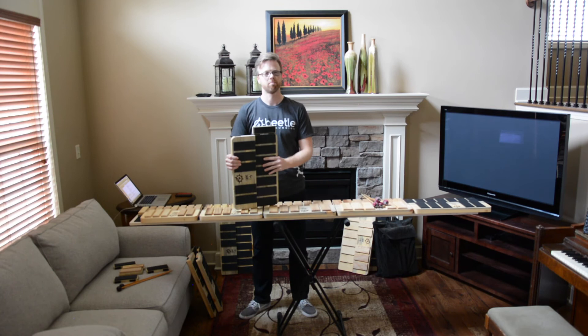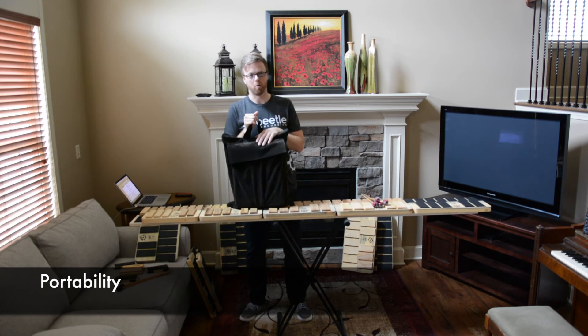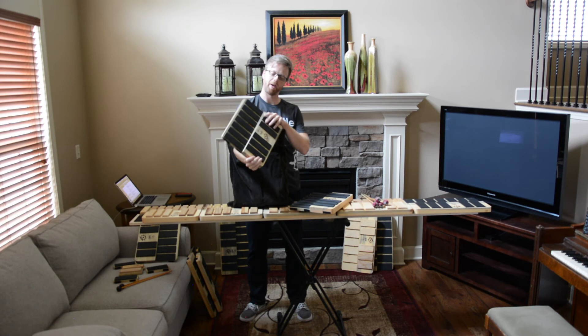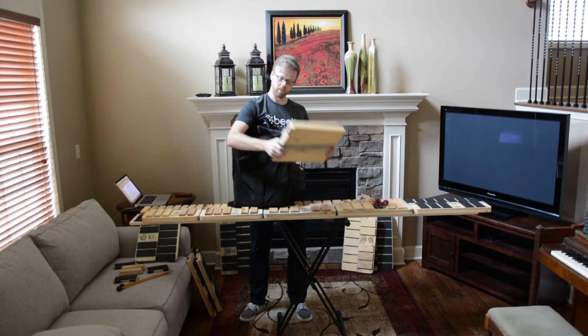We wanted the mallet pads to be able to fit in a mallet bag so they're easily portable. You can get two mallet pads easily into the front pocket of the mallet bag — just flip the second pad over opposite from the other pad and they fit nicely together. Then you can slide it right into the mallet bag and off you go to your gig or rehearsal.